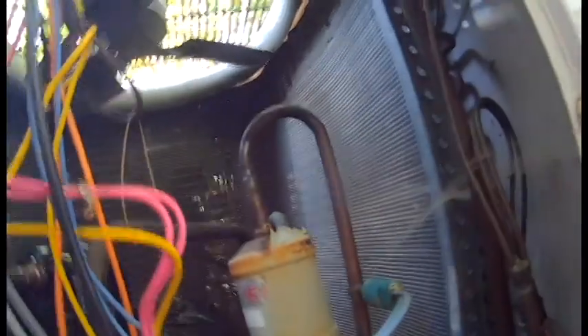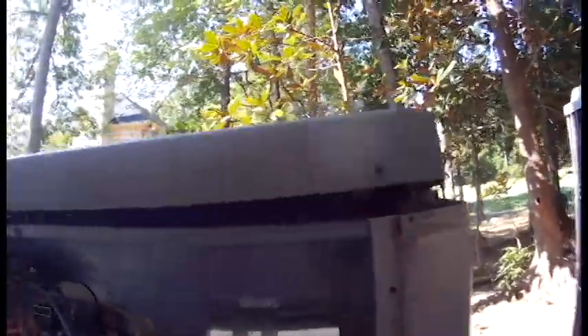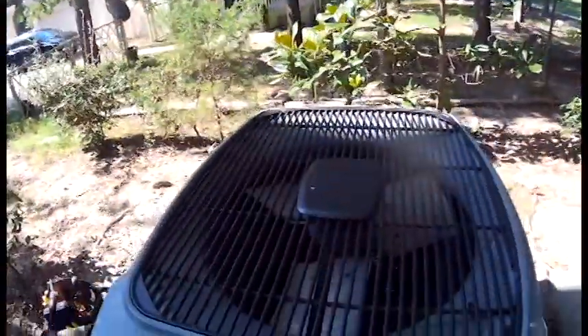To change this reversing valve out, we're going to have to cut these three pipes here. A lot of people say you have to remove the coil to get to it, but I'm going to try to find another way to get to it a little bit easier without having to do the whole coil. I've already taken the screws out of the top where the fan is, so I'm going to remove the wires to the fan, take the fan off, and see if we can get better access without having to remove the coil.